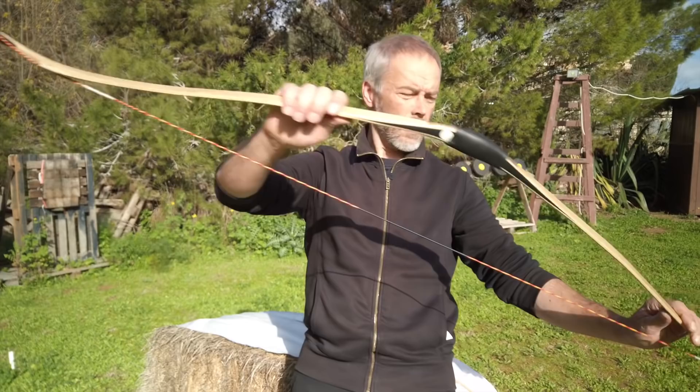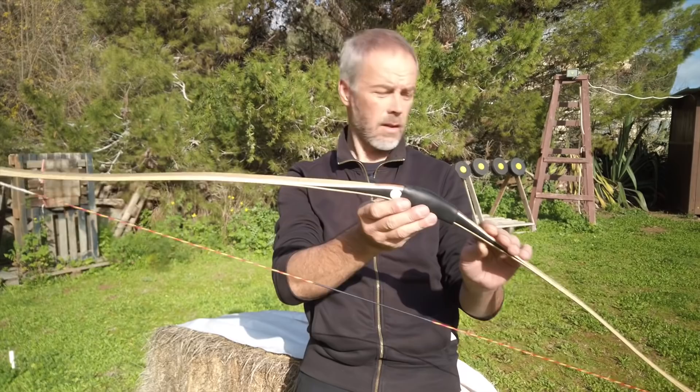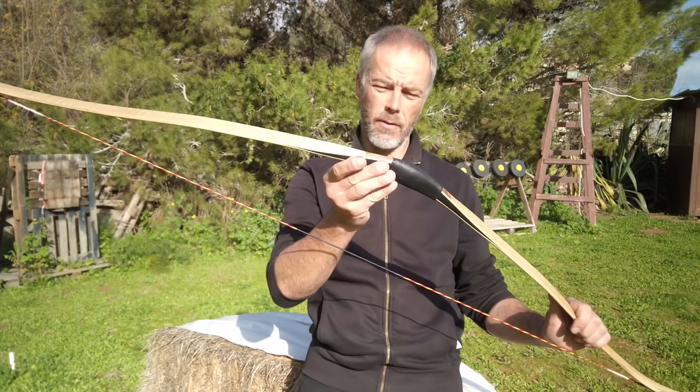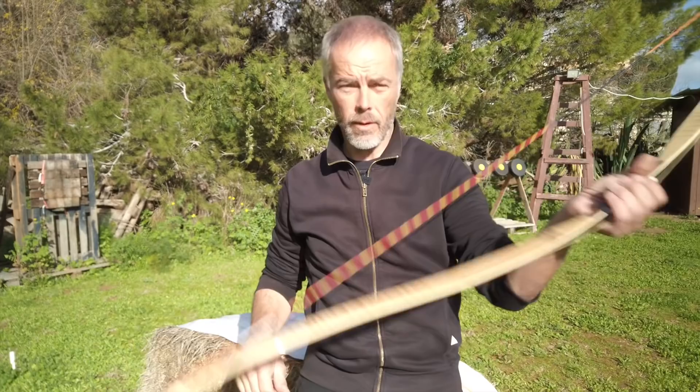Thank you very much AF Archery for building these nice things. At $320 you need to decide if it's worth it. It does 34 inches easily, 35 inches with a little more poundage, and like the other AF bow it may need a few shots to loosen up — after that even 35 should be no problem. As you could see on the tiller sticks, even 36 inches doesn't look like it does any harm. Very well made. Thank you all very much for watching and for your nice comments — I'll catch you in the next one.